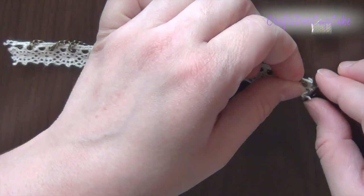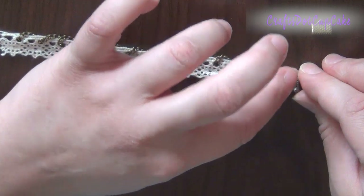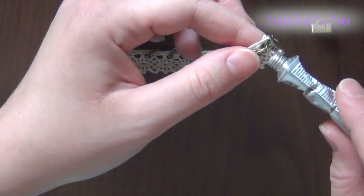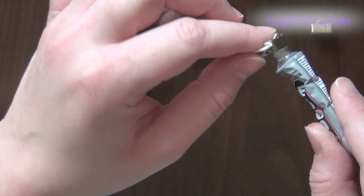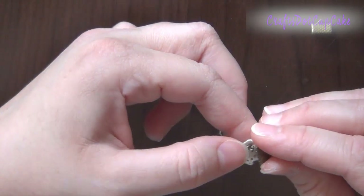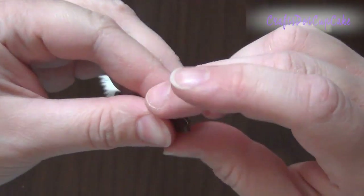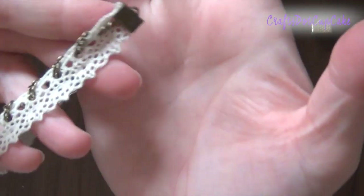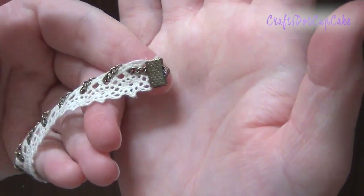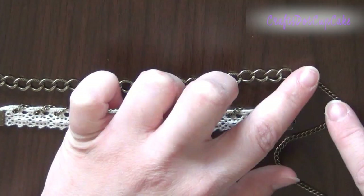Add a little bit of glue inside the clamp, then place the lace and the chain inside. Add a little more glue on top to make sure the chain stays in place, then press it shut. If you have jewelry pliers that might help, but pressing with your fingers works fine too. Do that for both sides.